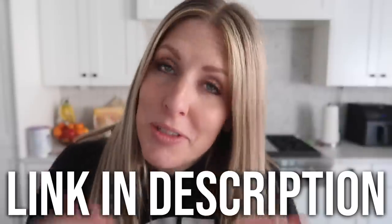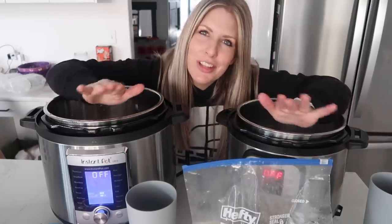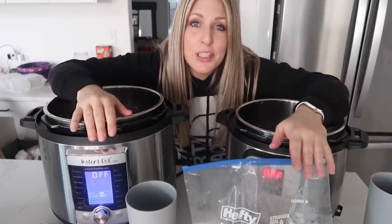And now for the ultimate challenge: freezer meals. I cook these the most out of everything in my Instant Pot. We came out with a brand new freezer meal guide — I'll put the link down below in the description if you need a little help making freezer meals.